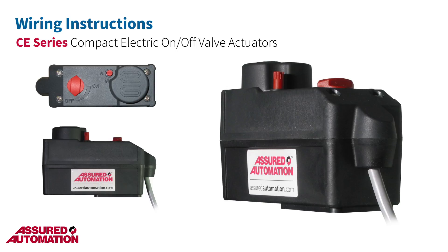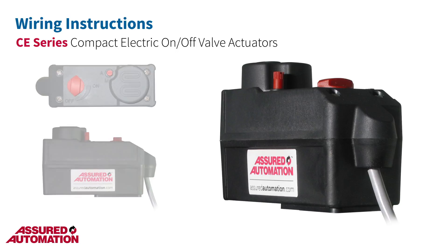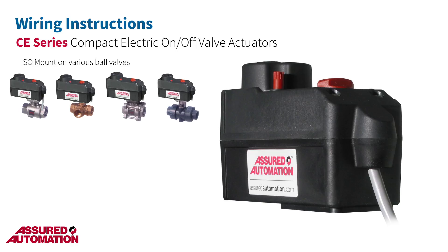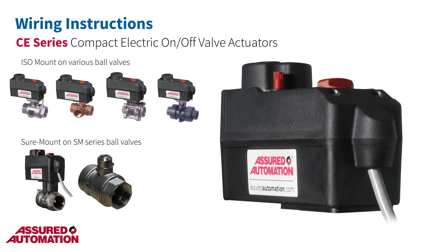The CE is a reversing motor compact electric actuator with isolated end-of-travel limit switches to stop the motor in each direction. This actuator is available on various ball valve series with an ISO mounting pad, as well as our SM series, which has a unique shore-mount valve-to-actuator connection.